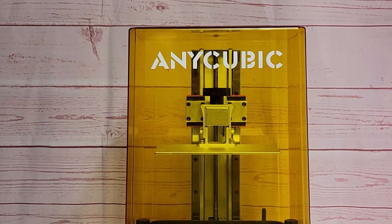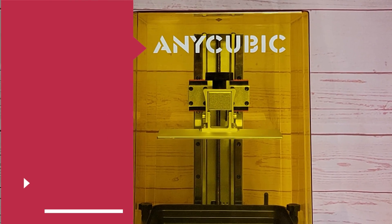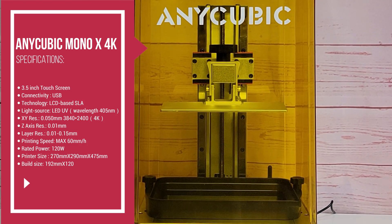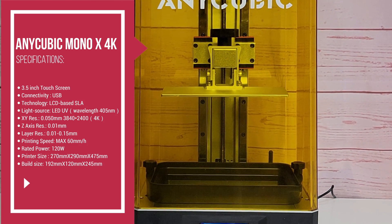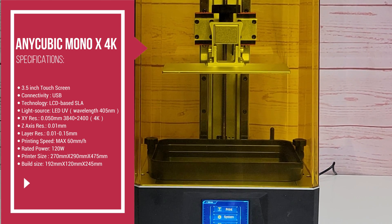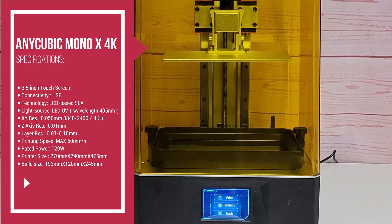Hey everybody, Will from StudioZombie3D here with a quick unboxing and setup of the Anycubic Mono X 4K printer. Here's a quick look at the specifications. I'll take a closer look at all of this once I do my final review coming up very soon. Let's get right into it.